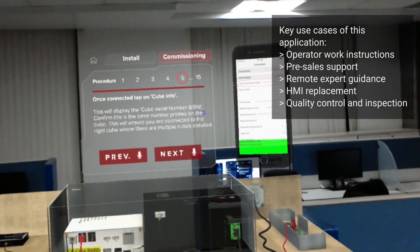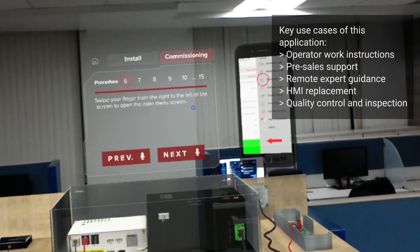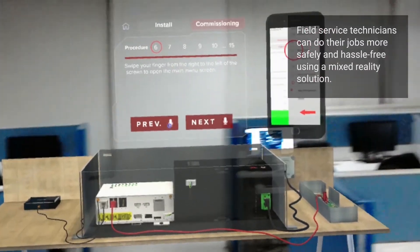Tap on Cube Info. This will display the Cube Serial Number, ESN. Confirm this is the same name.